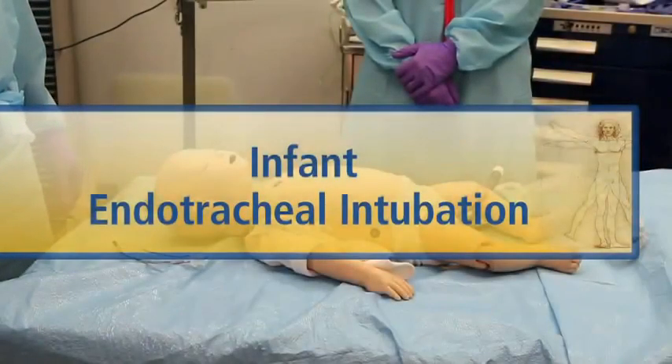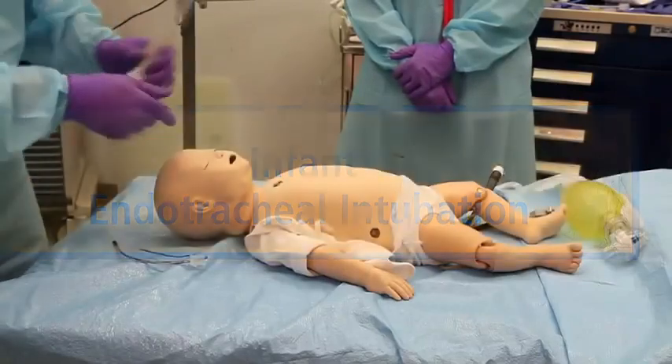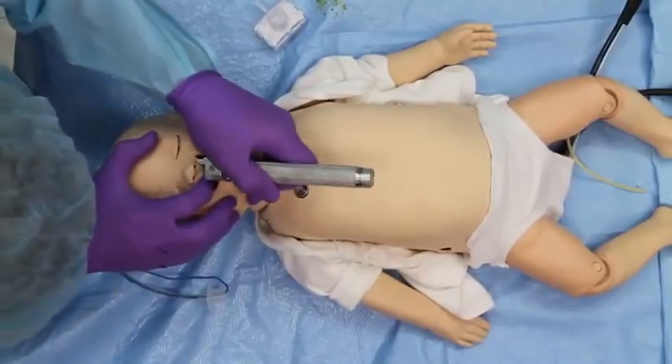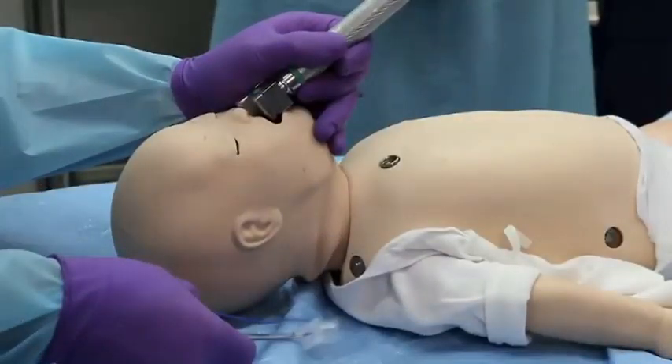Make sure the patient's neck is not hyperextended or hyperflexed during the procedure. Hold the laryngoscope in your left hand. Insert the laryngoscope blade into the right side of the patient's mouth, moving the tongue to the left.